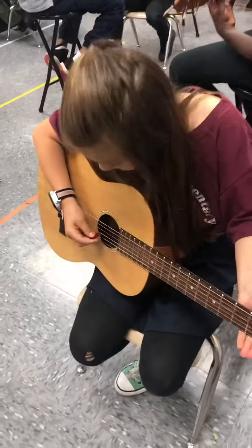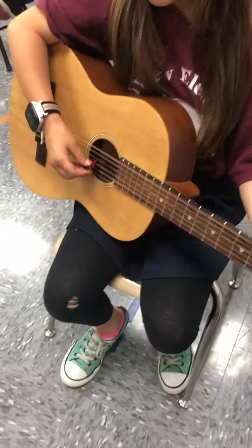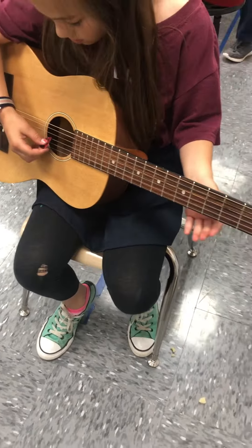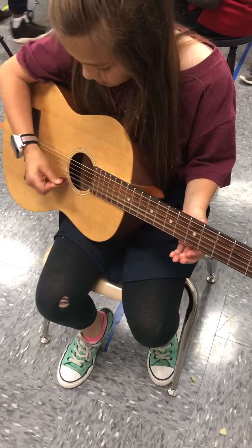Now guitars, play the bottom three strings. Do not squeeze. One, two, ready, play. Bottom three strings. And stop.